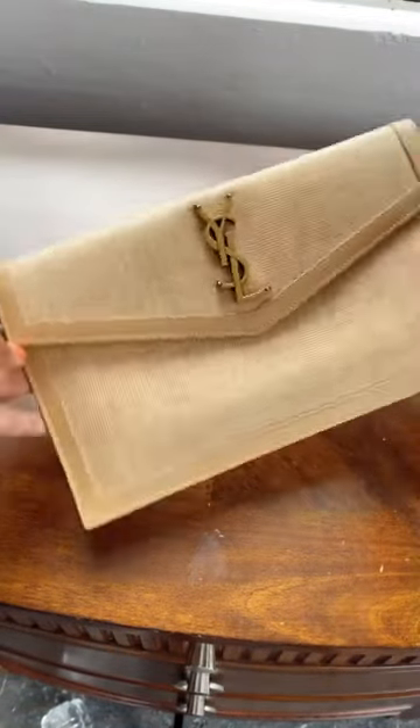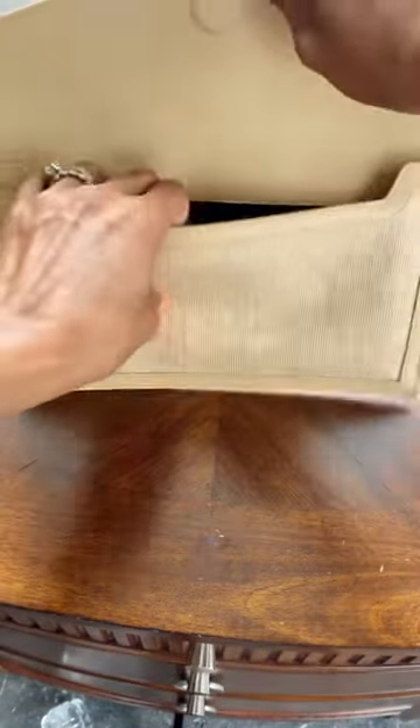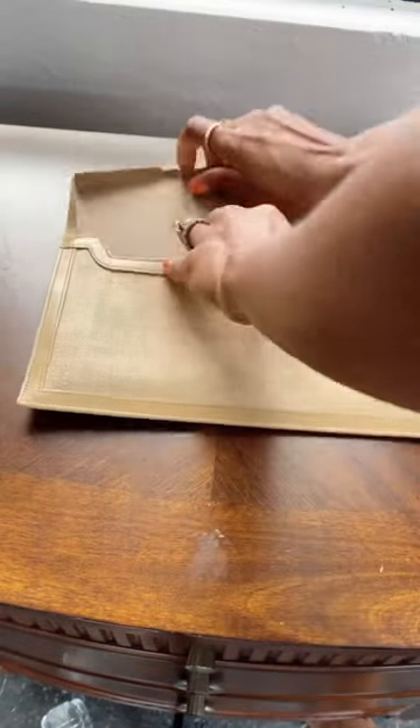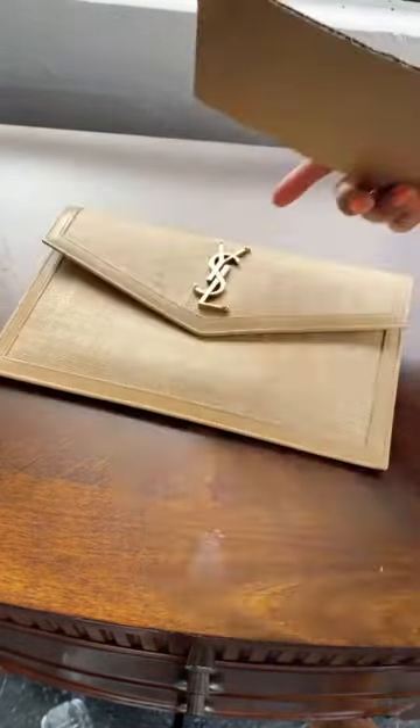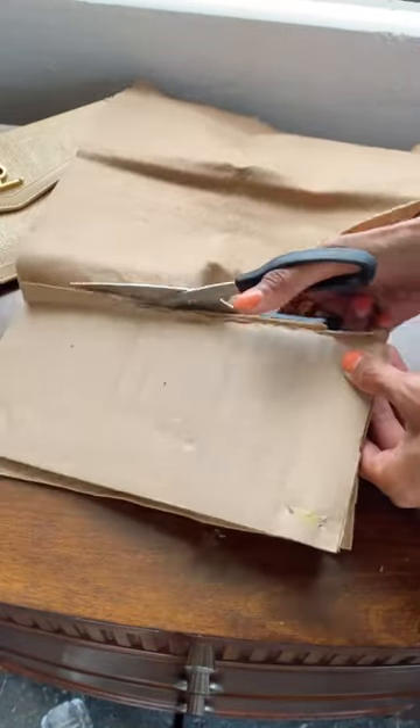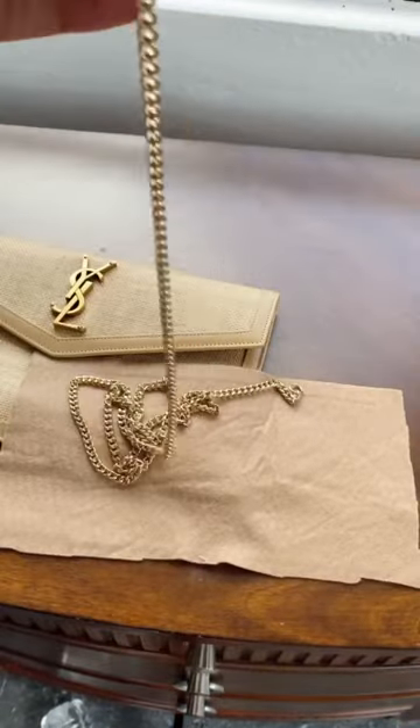I got this YSL uptown pouch and although it's so cute as a clutch, I really wanted to add a chain to it, so I kind of just did this little DIY hack. I got a piece of cardboard cut to size and then some felt in a nude to match the same color of the bag.